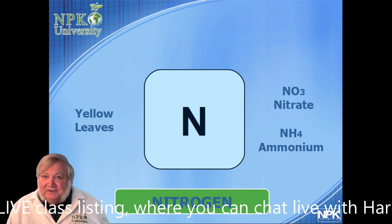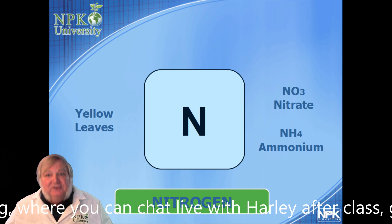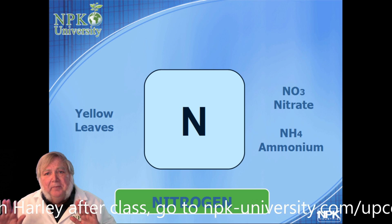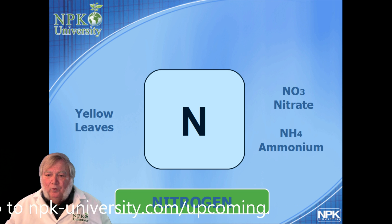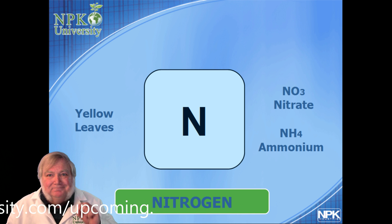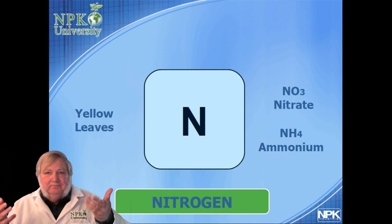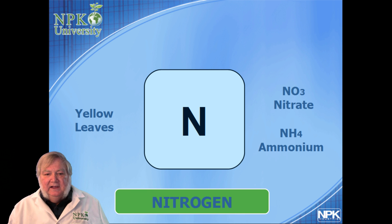It could be a nitrogen deficiency. If it is, there'll be a general yellowing of the plant — the leaves will turn pale yellow starting at the bottom of the plant and working their way up. With just one little dose of nitrogen, the plant will respond and recover in a matter of days.